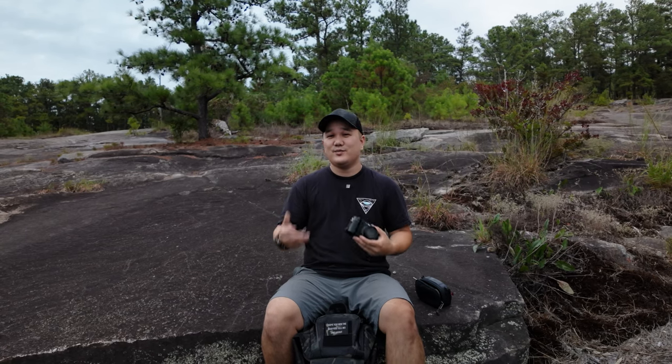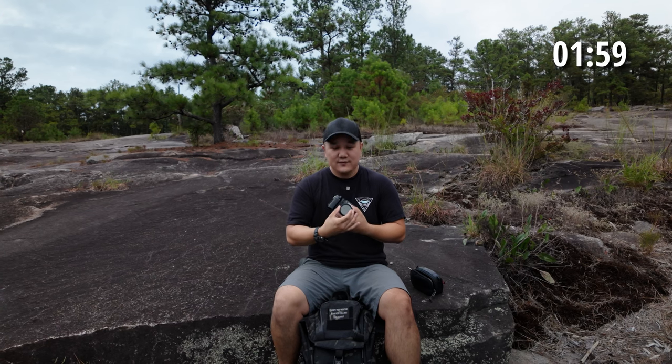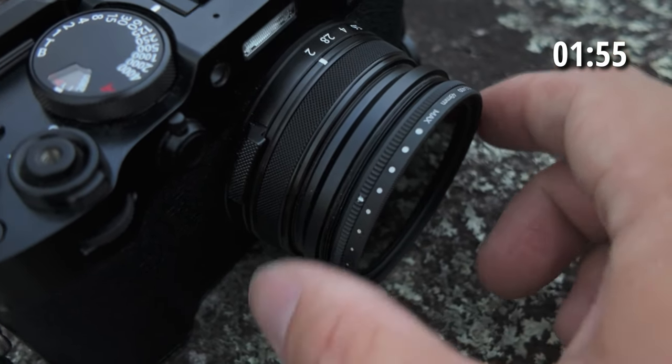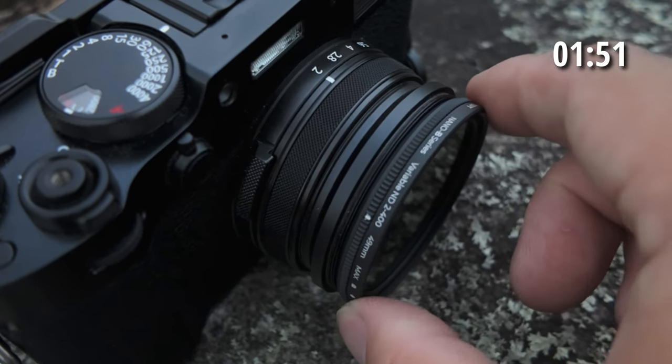Now, it is 2-Minute Tuesday, and I always blow through that, so let's put 2 minutes on that clock. First impressions: turning the filter is super smooth, but saying that, there are no hard stops with it, and you can go right past the minimal and right past the maximum.